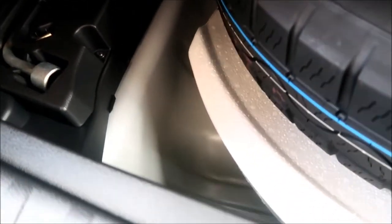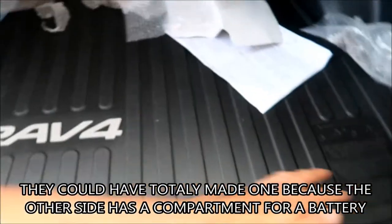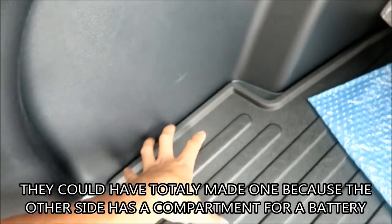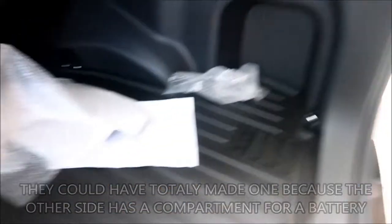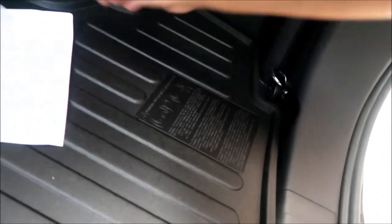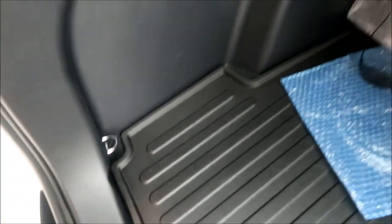There's really no other storage. On the Prius there was a big storage compartment right here — they don't have it on the RAV4. I might need to get a trunk organizer. There are tie-down loops here, here, here, and here. That's it for the rear.